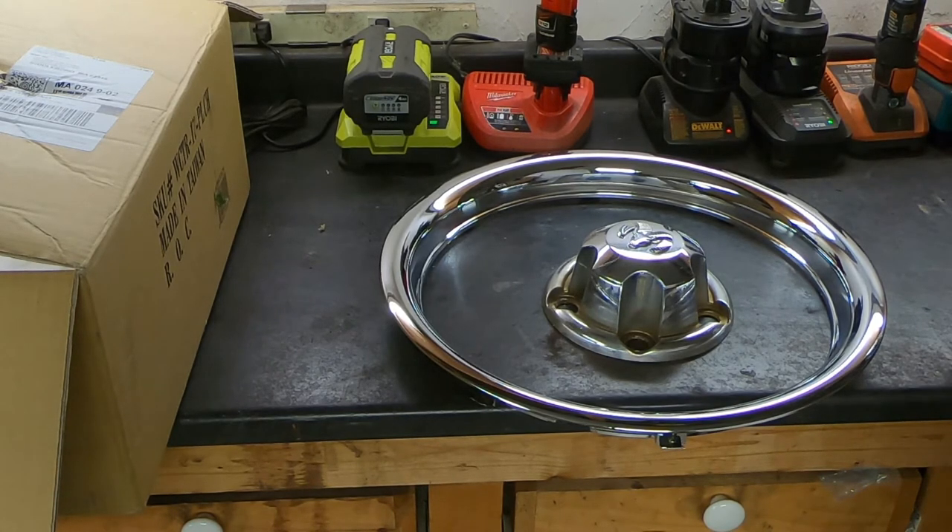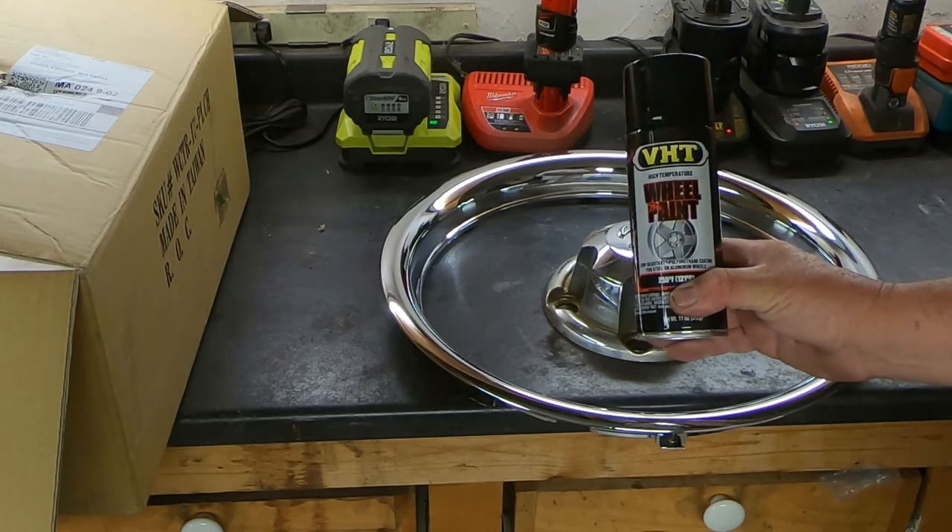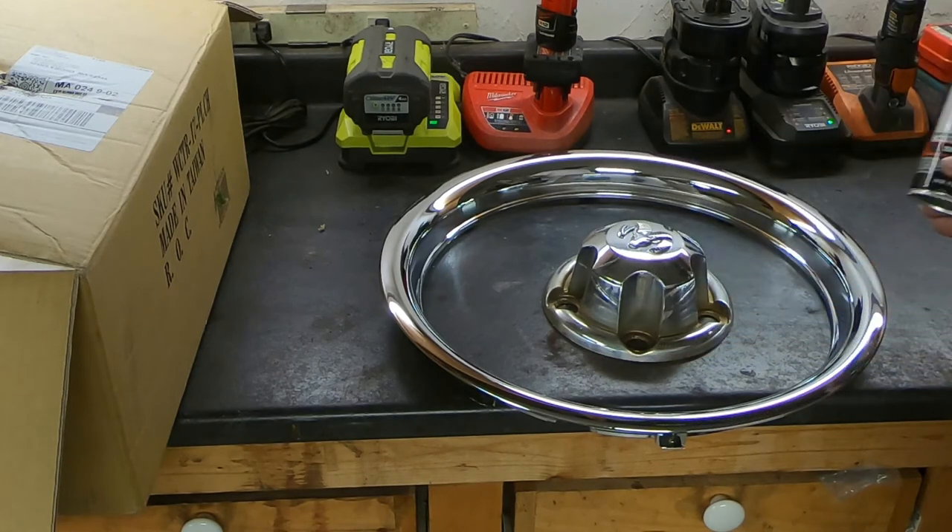What I did with the steel wheels is I used this high temperature gloss black wheel paint, and that really looked nice with the center cap and the beauty ring.